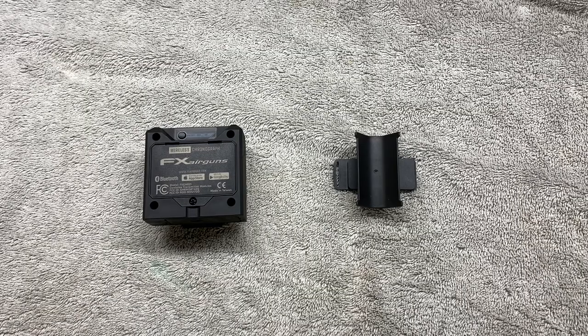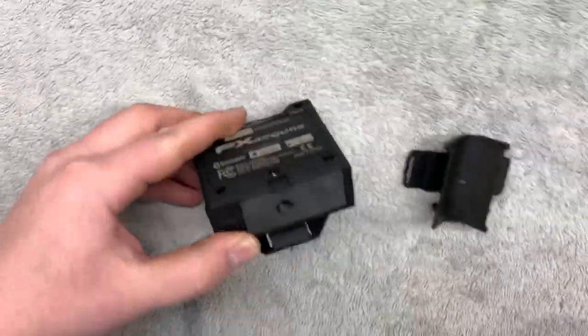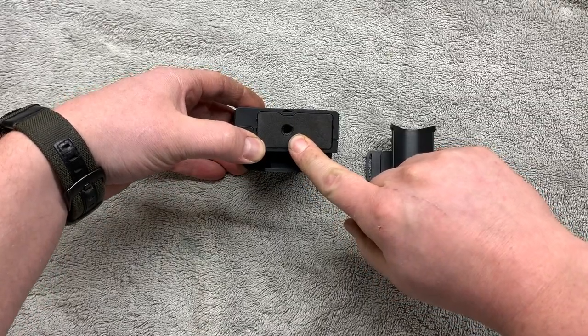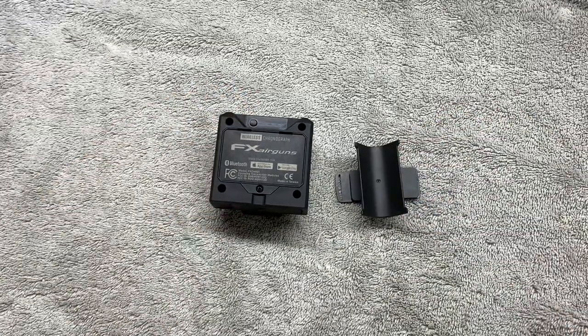Hey everybody, on this episode of Pellet Gun Dale, we'll be showing you how to attach the wireless FX Airguns Chronograph to your gun. It comes with a standard mount down here that you can put on any kind of bipod, tripod, or lipod. And then they have this neat little mount that attaches to your gun.